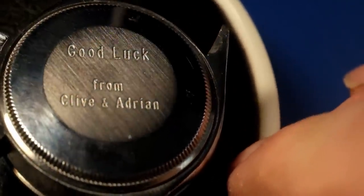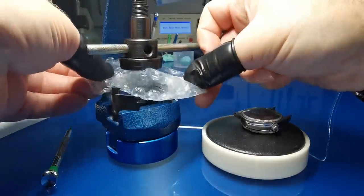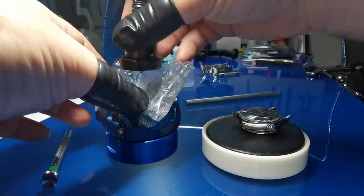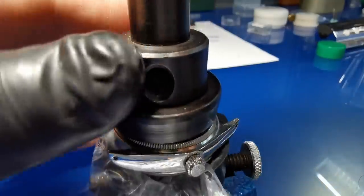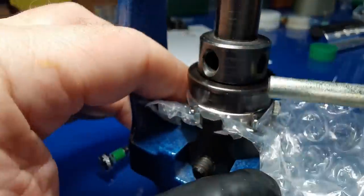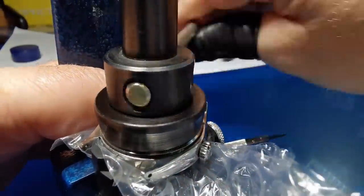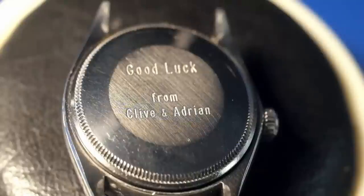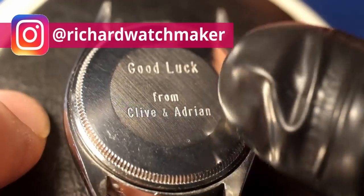Clive and Adrian were car salesmen back in the 1970s, and Darren, who sent me this watch, had a dad who worked with them. They gave him this watch when he left the team, having sold loads and loads of cars. The movement inside is the Rolex 1520 — it's a pretty movement but very basic with no complications, so it should be plain sailing, though sometimes problems arise from unexpected directions.